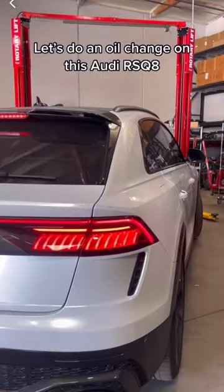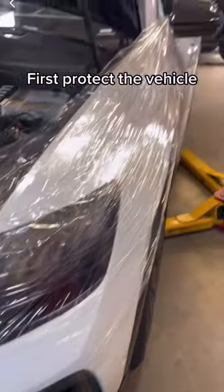Let's do an oil change on this Audi RS Q8. First, protect the vehicle.